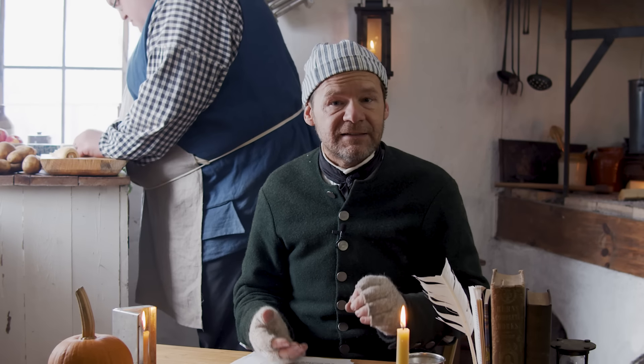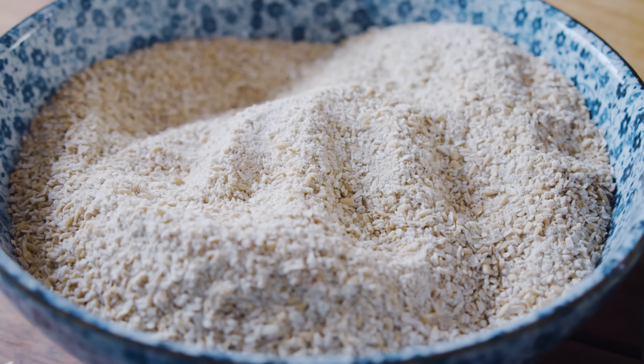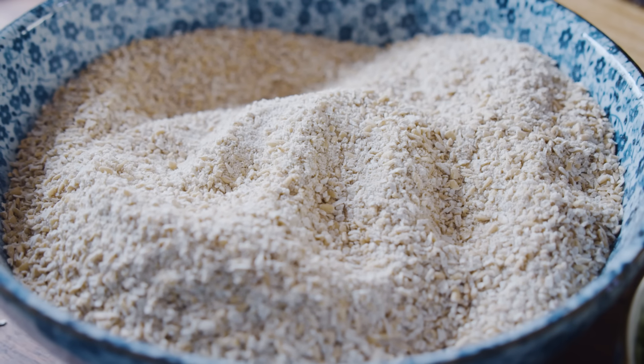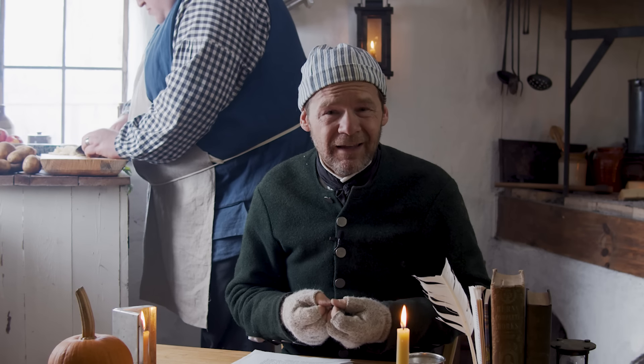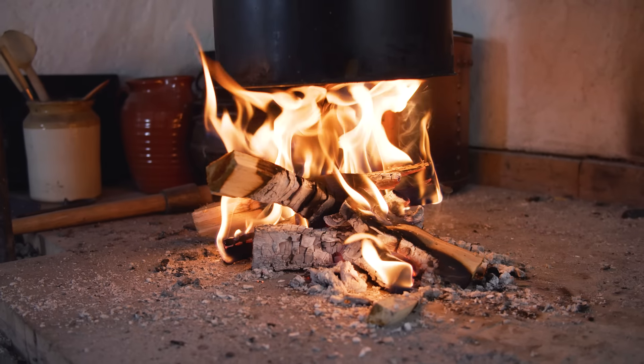There were options for bread specifically that they talked about in this time period — making bread with other things than wheat: making bread with rye, with oats, barley, or even peas and beans. Making bread that was not very good, even distasteful. And the common people rejected that bread. They did not want to eat it. They wanted to eat white bread.